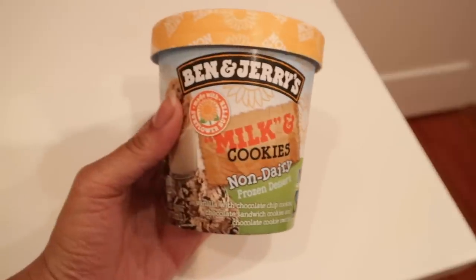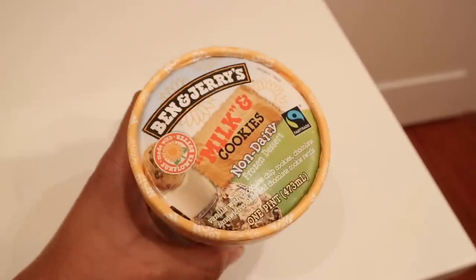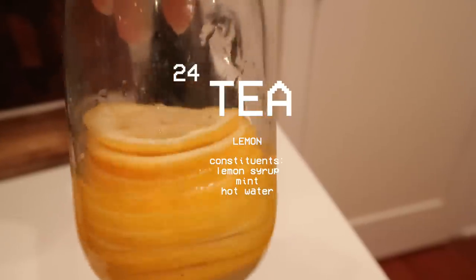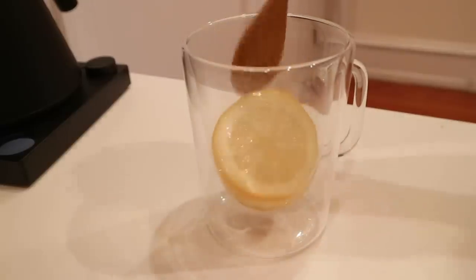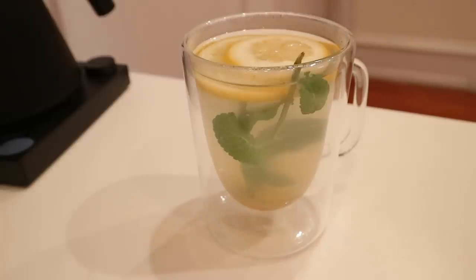For dessert I found a new flavor of Ben & Jerry's so I tried that — and by tried I mean ate the entire pint. I'm pretty sure my entire childhood I thought you should eat this in one sitting and no one can tell me any differently. Then the next day I used some lemon syrup to make a tea with some fresh mint.